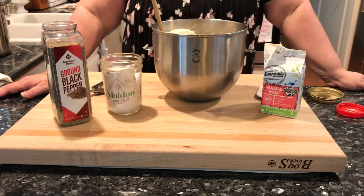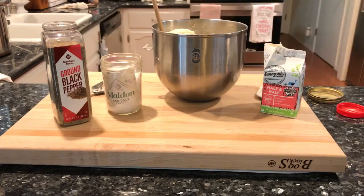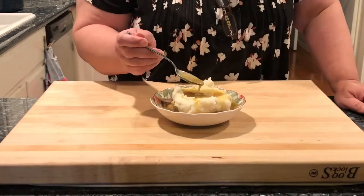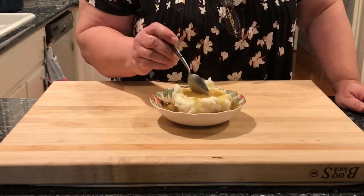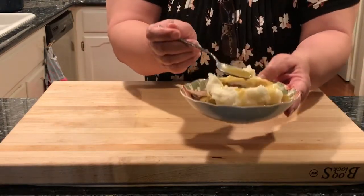Thank you for watching. Please like, share, and subscribe. Here we have the mashed potatoes and this wonderful turkey gravy that was made with that turkey stock from the herb roasted turkey. Very good.